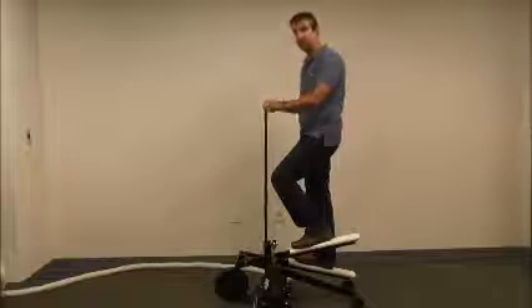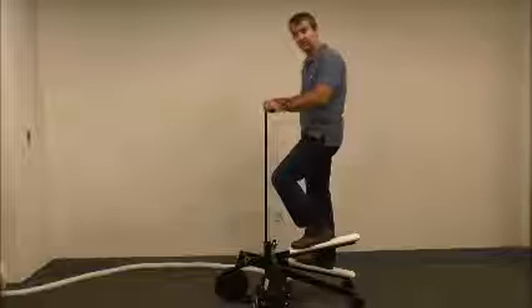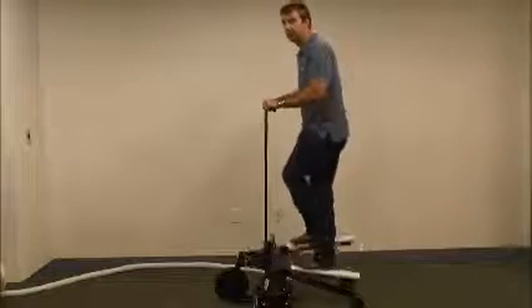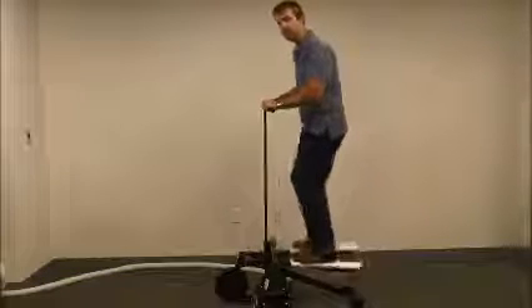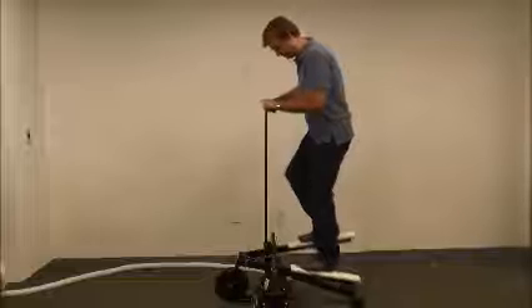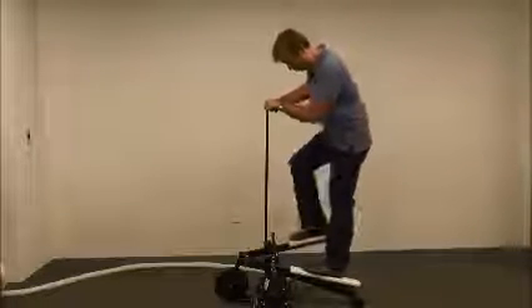While you're doing this, you want to make sure your hands are comfortable — there's a range of spots for your hands. Go quickly back and forth until it's fully primed.